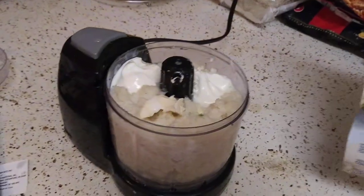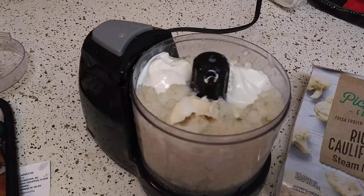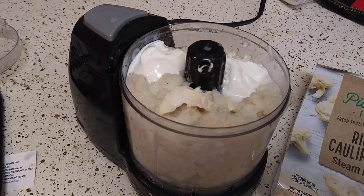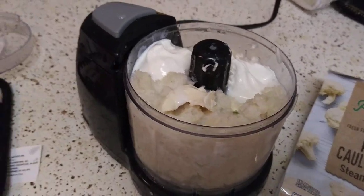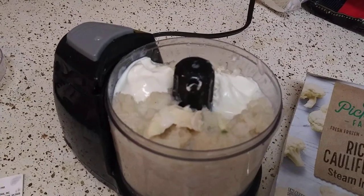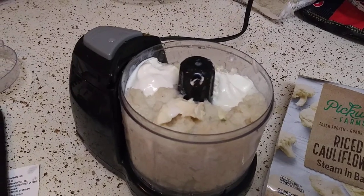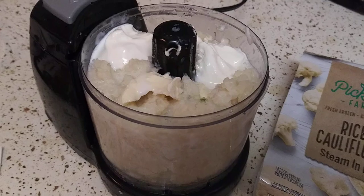So I mixed everything together, mixed it well, and got rid of some of the liquid. You don't have to add water — you could put any kind of broth or stock: low sodium, reduced sodium, no sodium, regular, organic, it doesn't matter. I would put half water and half broth or stock if you don't want it to be too strong of a taste.